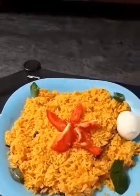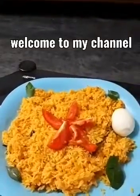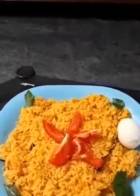Hello friends! Welcome back to my channel! Today I am going to show you a recipe of tomato rice.